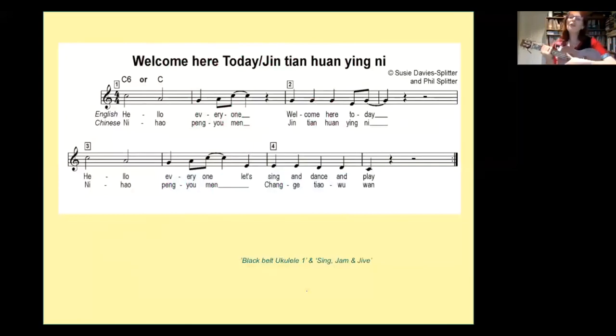Now try a different strum. Use your index finger this time and do a frog strum — going down and up. Hello, everyone. Welcome here today. Hello, everyone. Let's sing and dance and play.